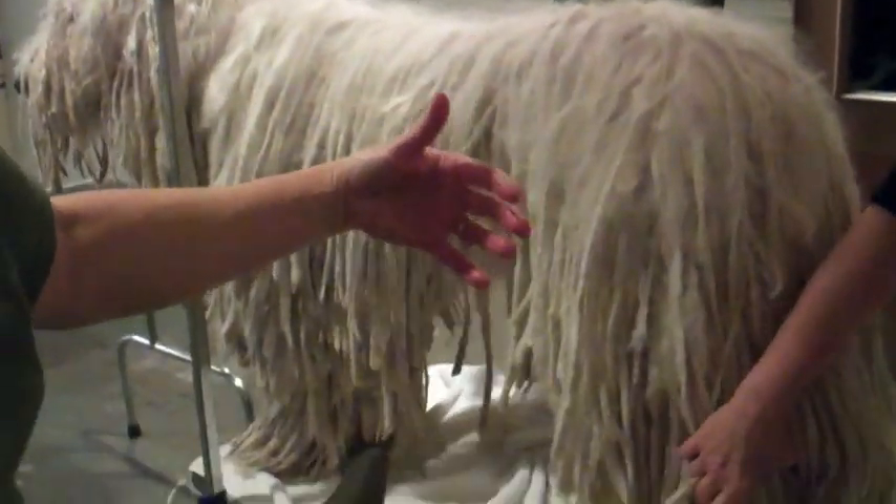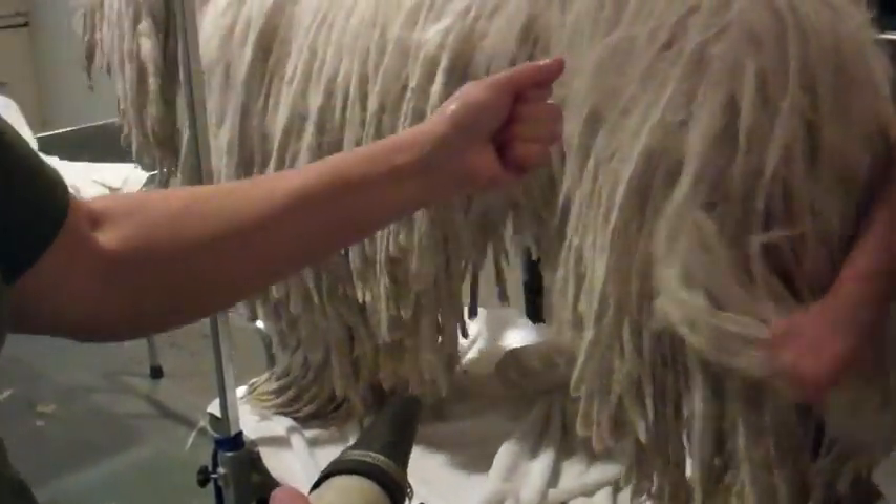Now we're drying. We've got two force dryers going on the dog and it's very noisy. We're getting the water out of the coat. We'll be here for probably another hour, then we'll put him up in his cage with fans around him so he can get dry in the crate. The interesting thing about the drying process is that gravity is our friend. As he stands here, the water actually migrates down to the ends of the cord.